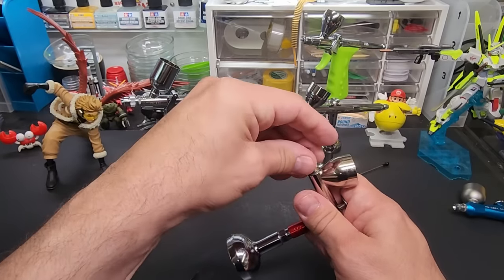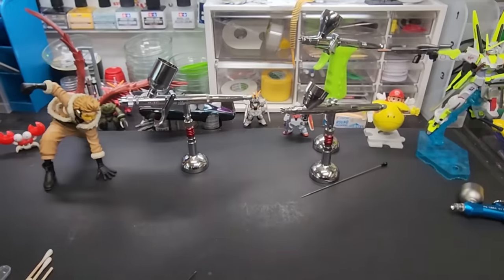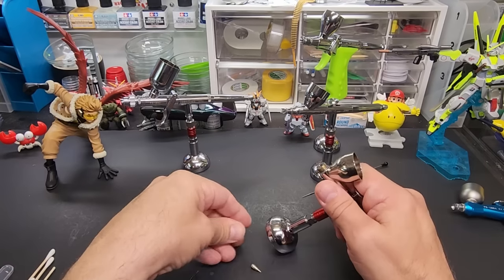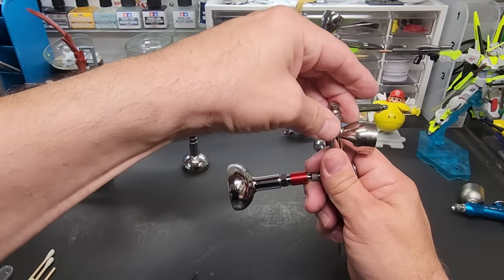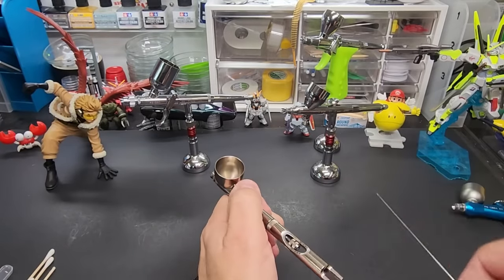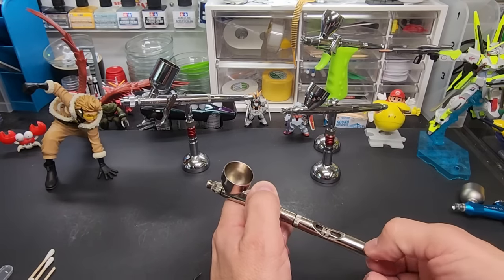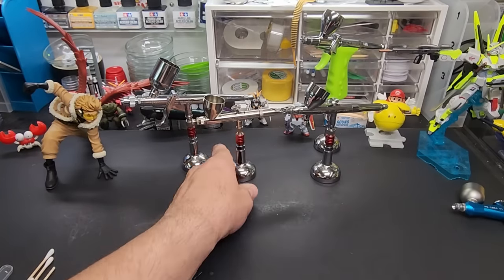To put it back together, the simple nozzle setup just screws right on top — no wrench required. It's a cone that screws right in. Then we take the back cutout piece and put the needle back in, making sure it goes all the way to the front. Lock it in and we're ready to go.